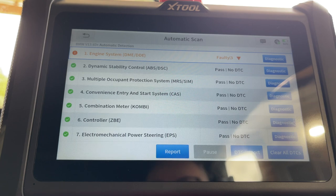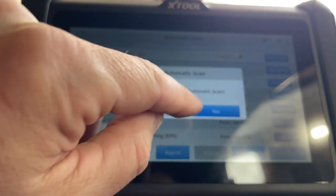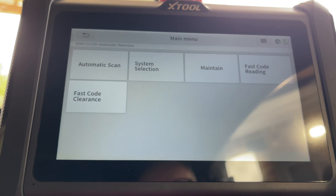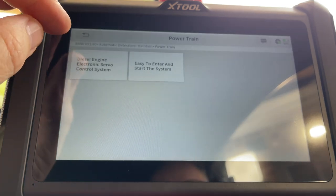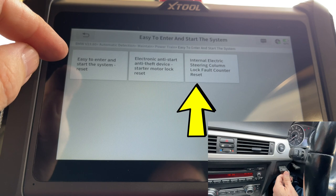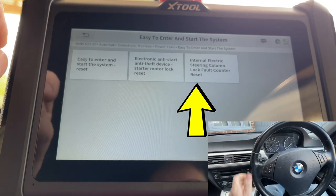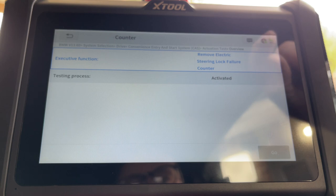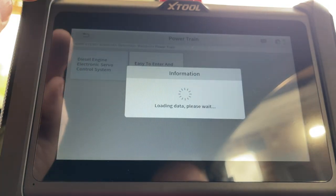We did a video on this one — the particulate filter has a mileage on it. This car has done 130,000 miles so it's exceeded the amount they say it can do. We need to find the reset in the service functions. This function here is really handy — steering column lock reset. It's got a fixed life of about 250,000 releases and once it's reached that the car won't release the steering wheel. Let's reset that while we're here — easy! Now let's find the DPF reset.